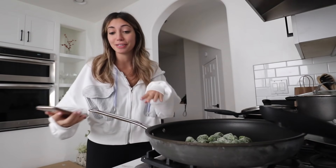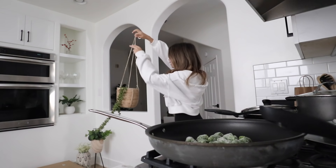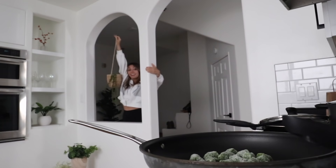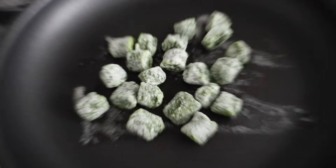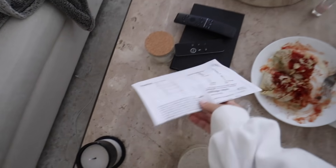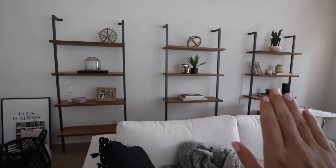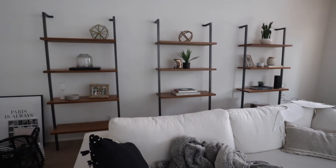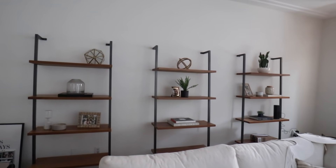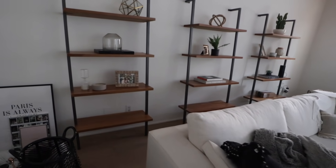I'm just gonna cook these the same way that I do the cauliflower gnocchi, hopefully it works. While that's cooking, I want to show you one of the things I'm also gonna put up today - this little hanging planter thing. I think we're gonna put it in the corner over here. Also for anyone that asked in the last vlog, these shelves are 100% discontinued, but I'll link the new version - they're just a little darker.